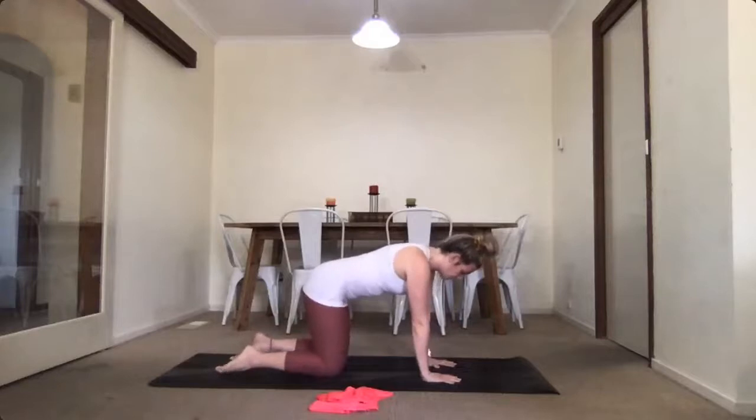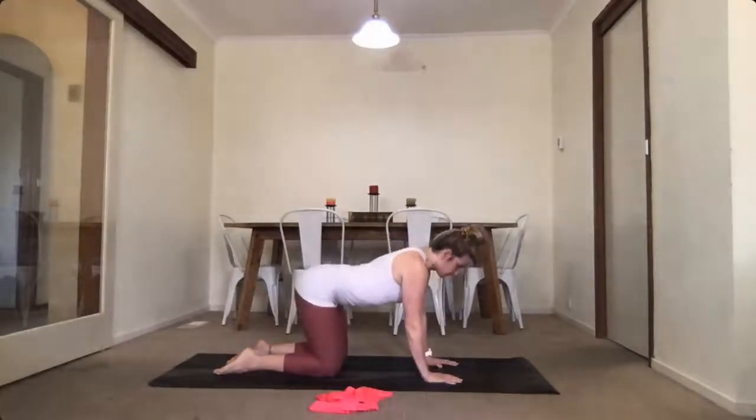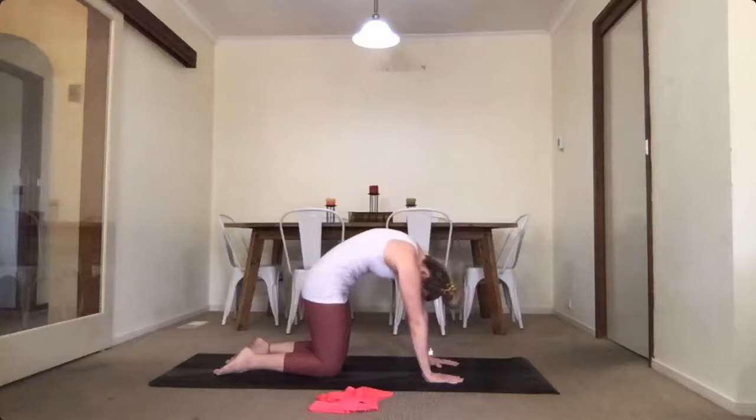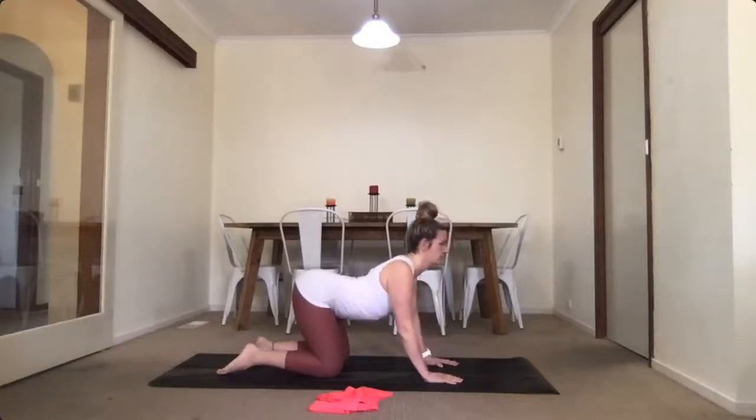From plank, into our cat stretches. Come on your hands and knees, rounding your spine up to the sky breathing out, then inhale the other way — belly button down, hips up to the sky, chest slightly forward and up. Go with the flow of your own breath; you might want to go a bit slower or a bit faster.